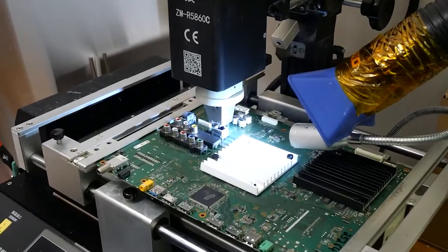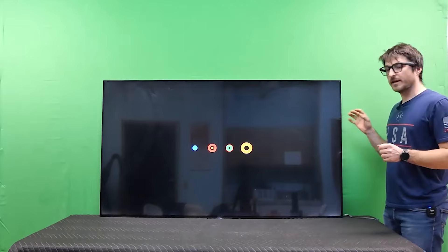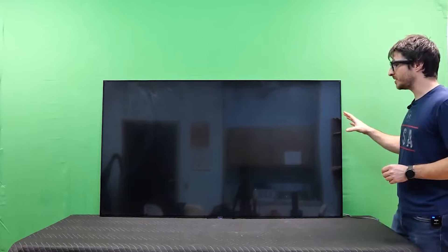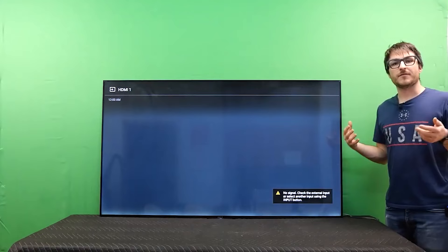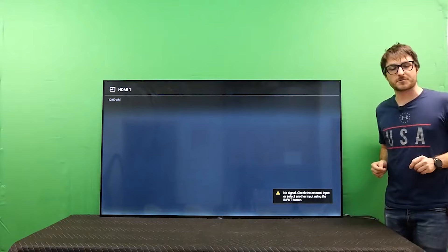The main board is installed back into the TV. We plug it in and hear a click — the Sony logo appears, then the Android logo, same as before. But now instead of cycling off and back on, it's booting all the way through the Android logo. We wait until we see HDMI 1 appear and it looks like we have a proper repair. We successfully fixed the cycling issue by replacing the eMMC on this main board.